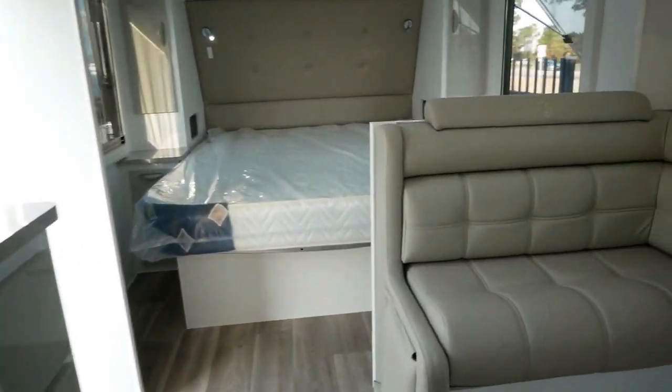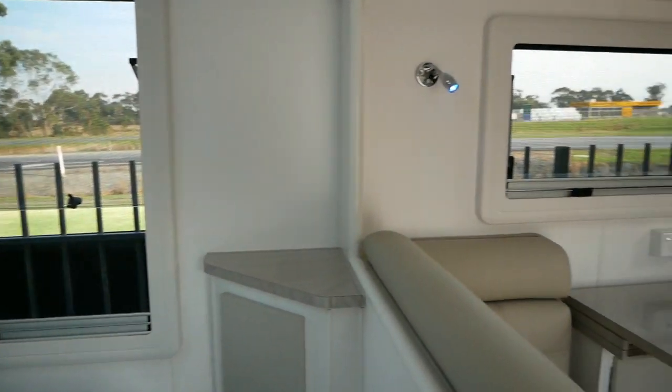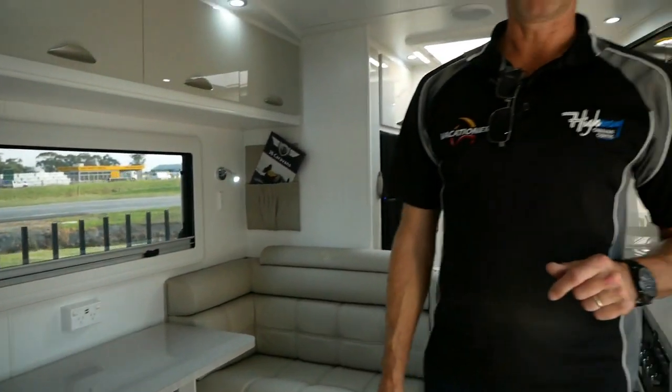That pretty much covers this van — the 22-foot semi off-road Dirt Road Extreme. If you need any further help or you're looking for a van, please consider JB Caravans and come down to see us at Highway Caravan Centre in Narre Warren. We'd love to help get you into your next caravan.